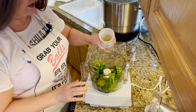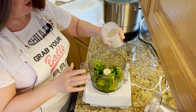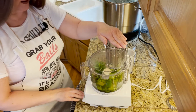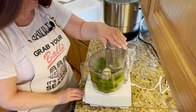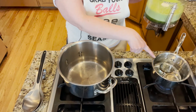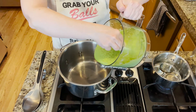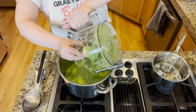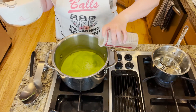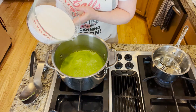Now that we have all the peppers in the food processor, we're going to add one cup of the two cups of measured vinegar. We'll put the lid on and blend it until smooth. Now that it's nicely pureed, I'm going to pour the mixture into the pot.